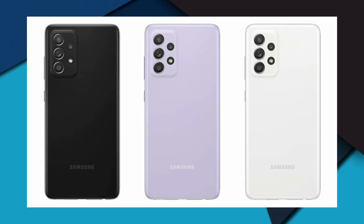The power button on the handset is on the right side, while the volume rocker keys are placed on the left side. For security, the phone has an in-display fingerprint sensor and a software-based face unlock option.